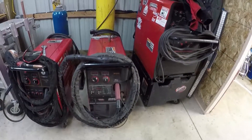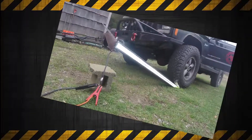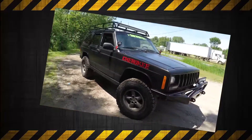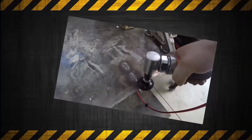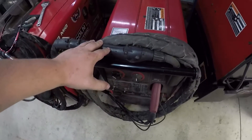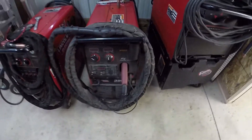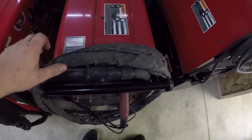Look at that, guys — that is a beautiful machine right there. I'm Andrew with BBT Welding, and today we're going to be having a look at this really awesome machine here. This is a Lincoln 350 MP with the Python gun on it, so we're going to go over the specifications and features on this machine.